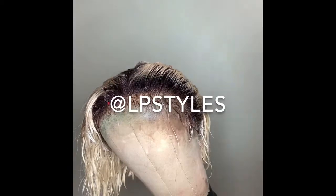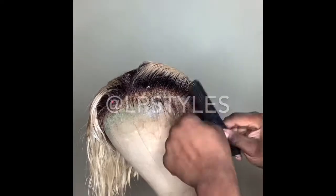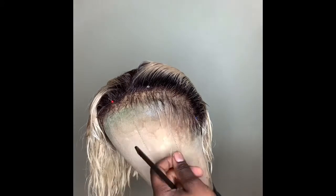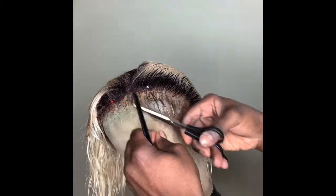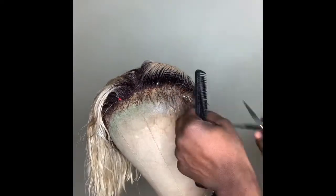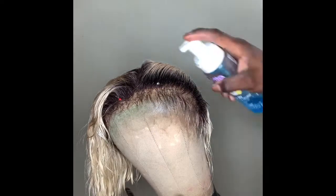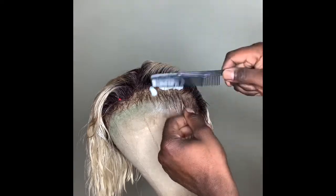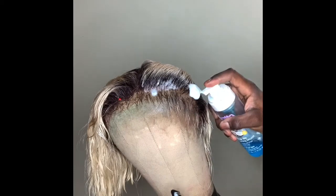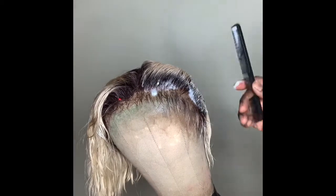Hey, what's up Instagram, it's LP Styles and I'm coming to you with another IGTV video. Today I'm going to be demonstrating how I use the foam lotion to create these nice baby hairs. This video is for any stylist or any client who is looking for an alternative way to lay baby hairs — I know we're all looking for a natural appearance when we do these wig installs.